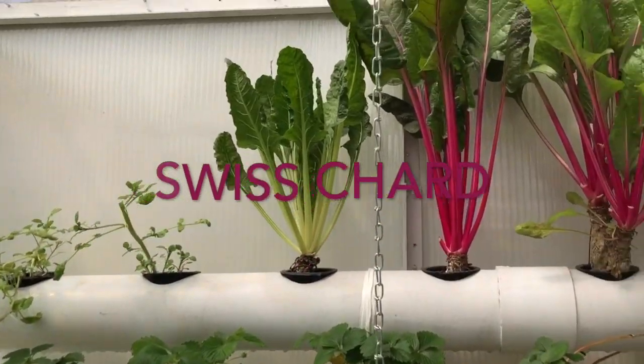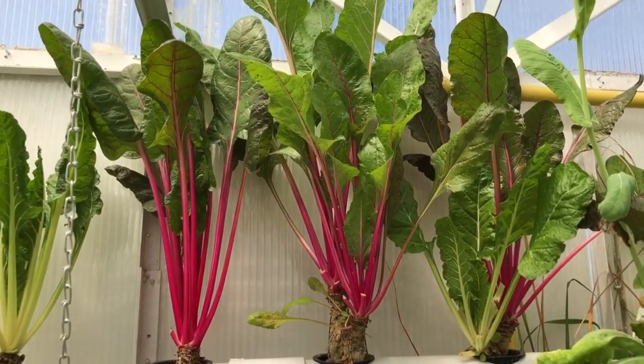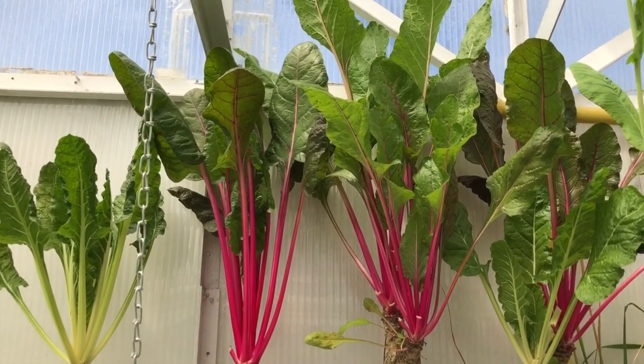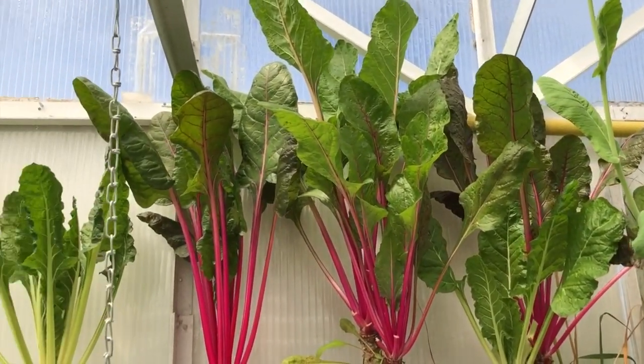Up there the big ones are Swiss chard. That's been our staple winter food. We've been chewing on that all winter — it's really good for stew and as a topping.